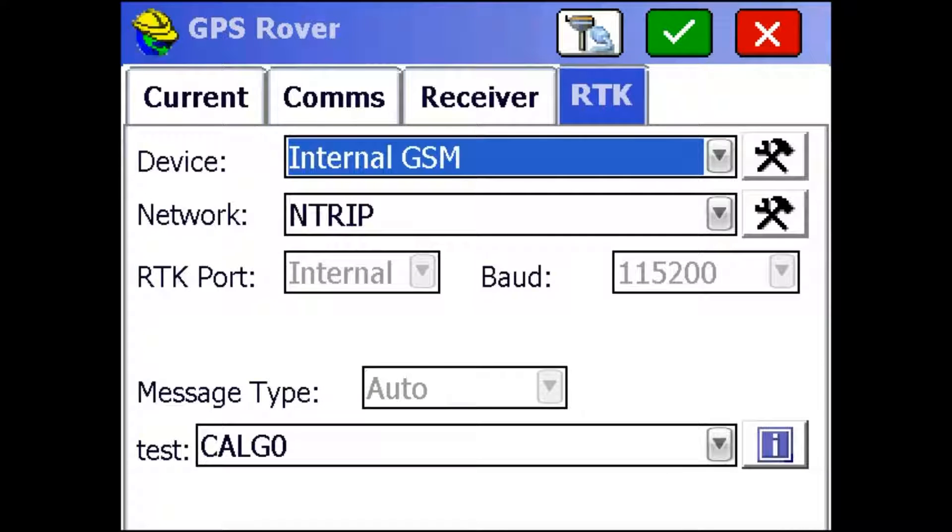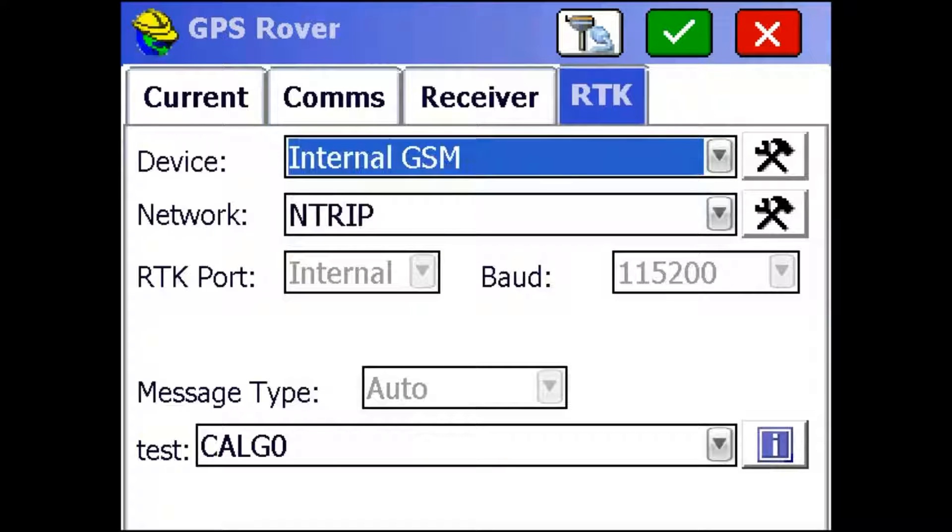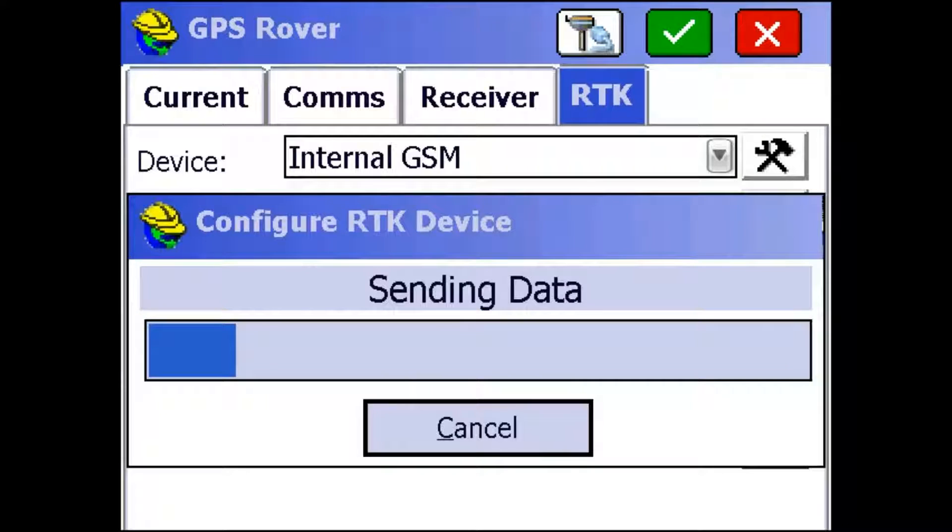So next we're going to move to the RTK tab. Make sure the device is set to Internal GSM and the network is set to N-Trip. I'm just going to click the Configure button next to Device to bring up the different cell or SIM card options that we have.